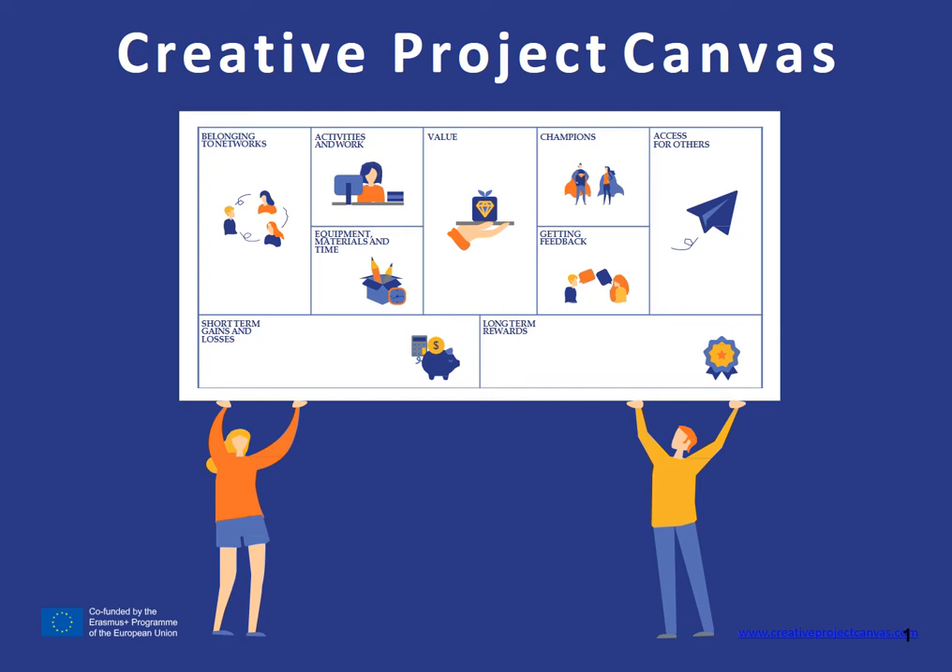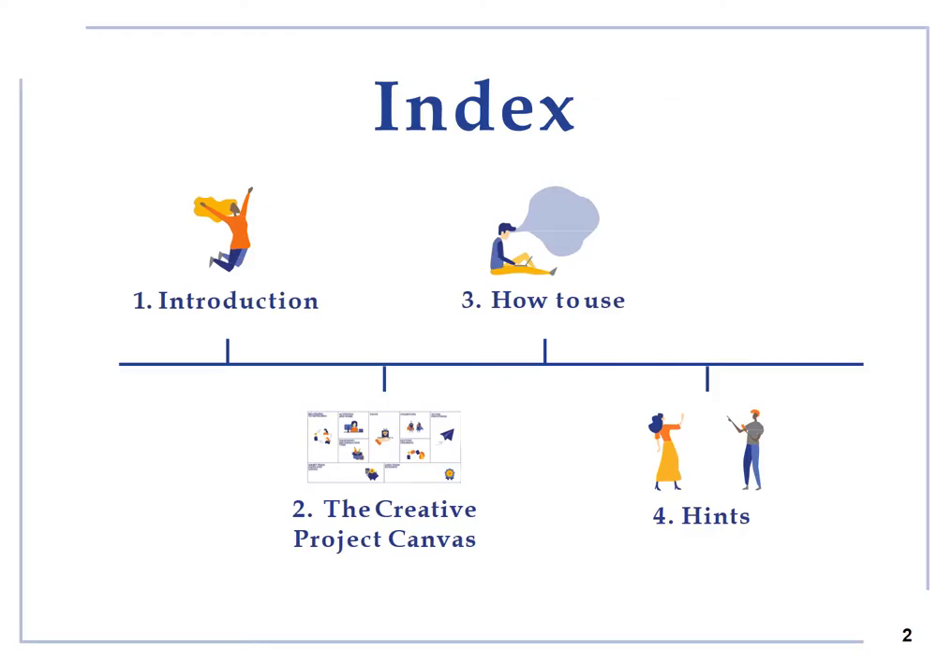This video tutorial will introduce you and provide guidelines on how to build your own Creative Project Canvas, the reflection entrepreneurial tool developed and implemented by MateraHub Consortium based in Matera, Italy. After explaining the purpose of the Creative Project Canvas, we will provide you with insights, hints and tips on how to use it.